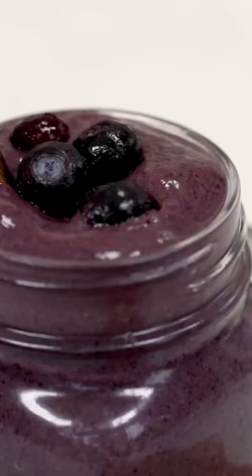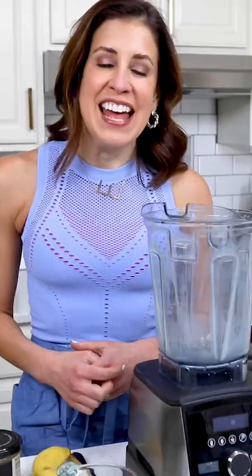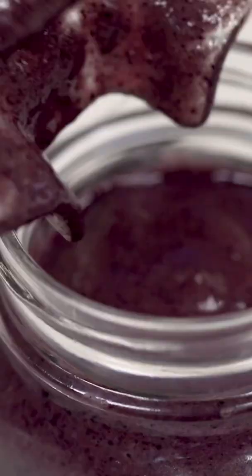Today I'm going to show you how to make the best smoothie for glowing skin, hair and nails. This is my Blueberry Avocado Smoothie.